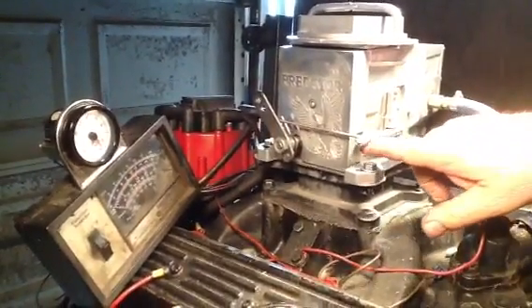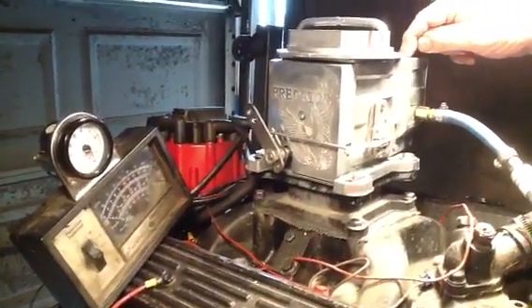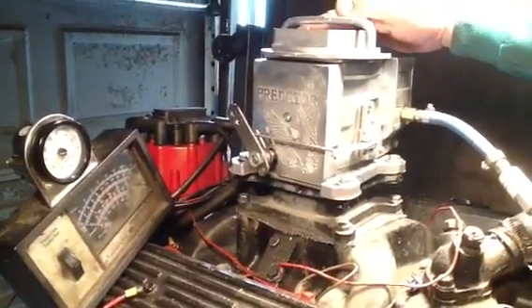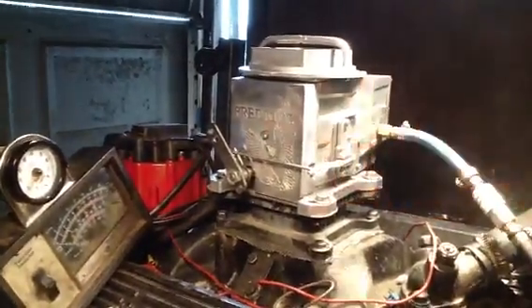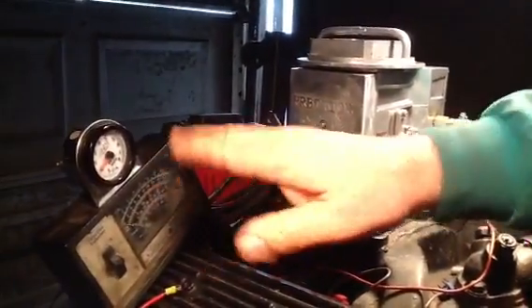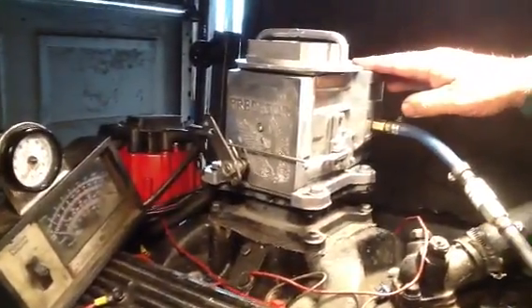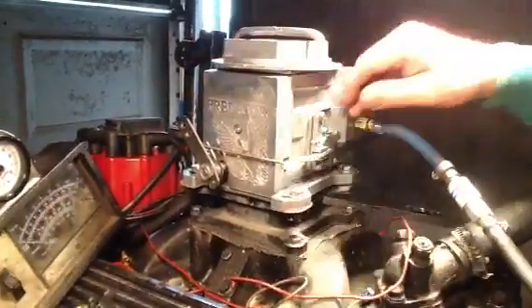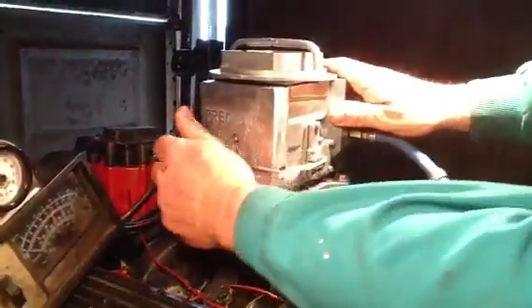Now you can idle it up with the speed screw here. You can mess around with this screw right here. It'll tell you in the book about the doors and there's a spring in there, but we're running here about 10 or 11 parts of air somewhere around there, which is pretty good. It's cold here this morning, but it should take gas pretty good.